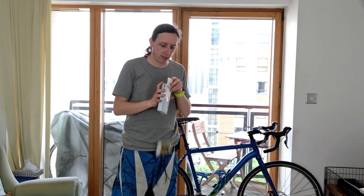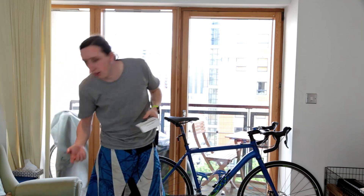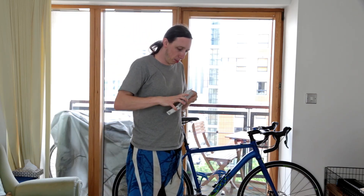The nice thing about the Wahoos is there are no magnets to line up — you literally just stick them on the wheel and they work. They're also dual band, so they're both Bluetooth and ANT+, which is great. That means you can connect it to your computer to do some zwifting, and it will also be read straight away by your watch.